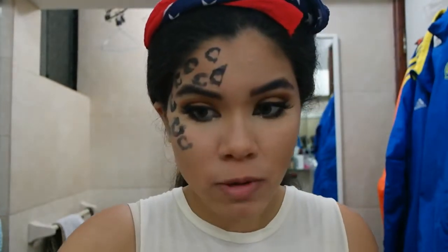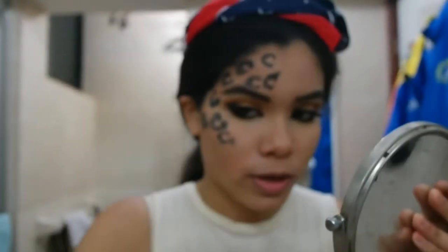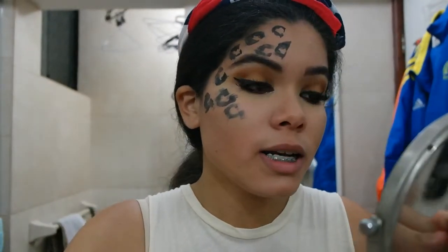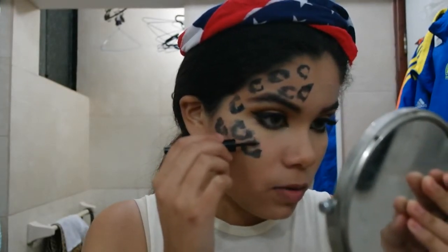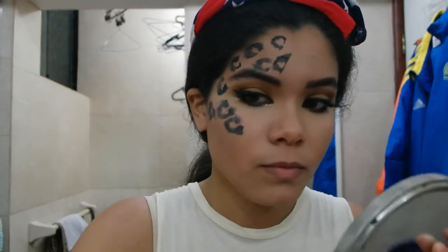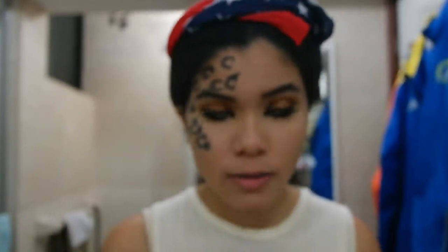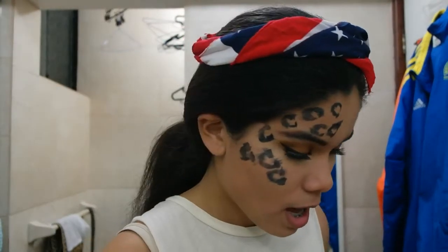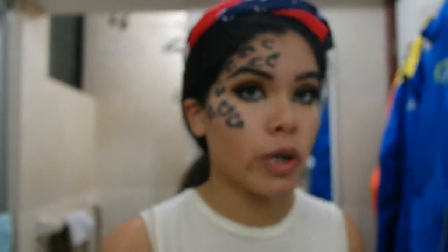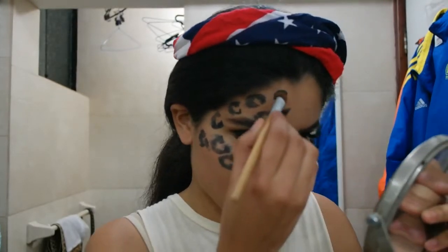This actually took me a while and it's not turning out exactly the way I want it to. As you do your cheetah print, the eyeliner might dry just because you're doing it on top of foundation. So you can go over it with black eyeshadow or do it with some gel eyeliner — that'll be easier but requires more detail. Once you have your C's or cheetah prints, take a flat shader brush and that color we put in our crease, and just dab and fill the marks in.